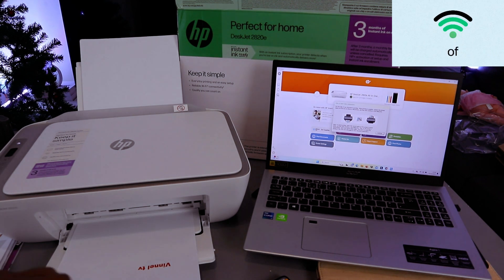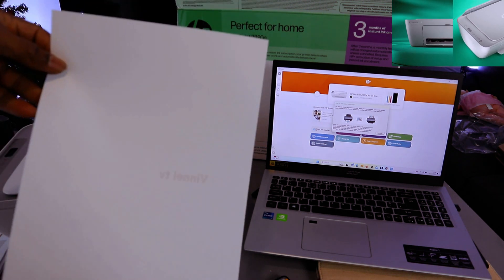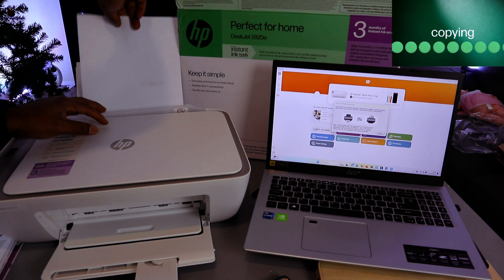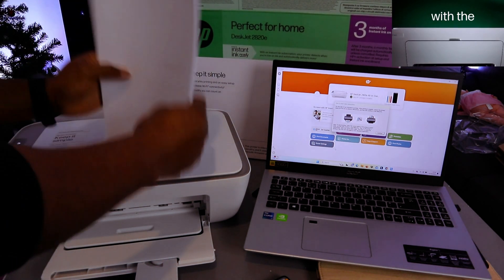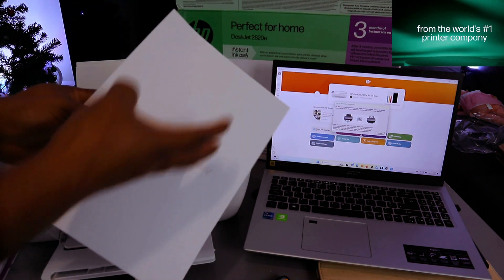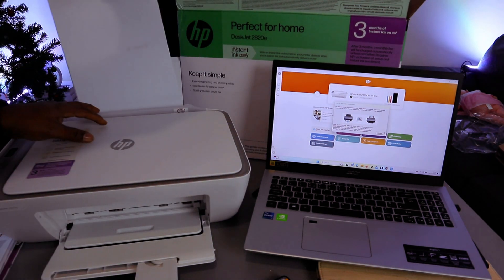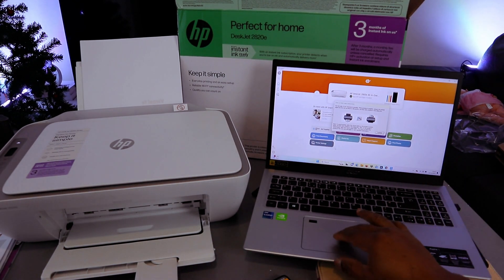Document is printing. To print on both sides, you need to take the document back with the information facing this way. Make sure once you print the first side, the paper is oriented correctly so the document will go back in and print the second page from the other end. Select Continue from the laptop to print the second page.